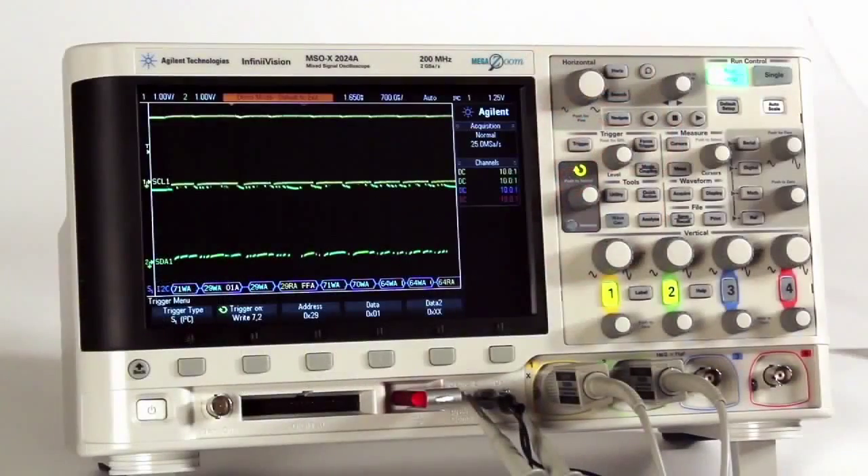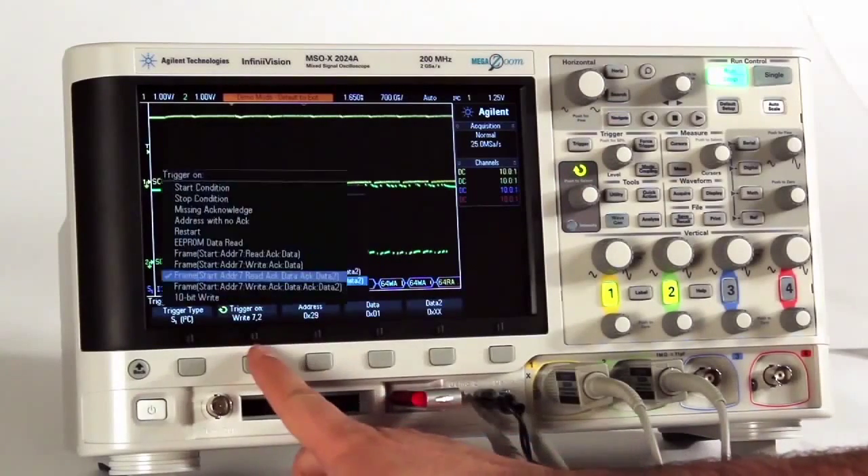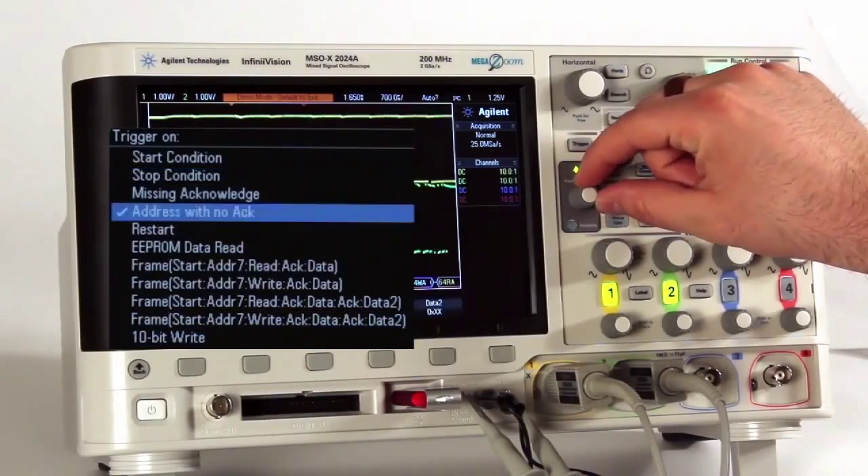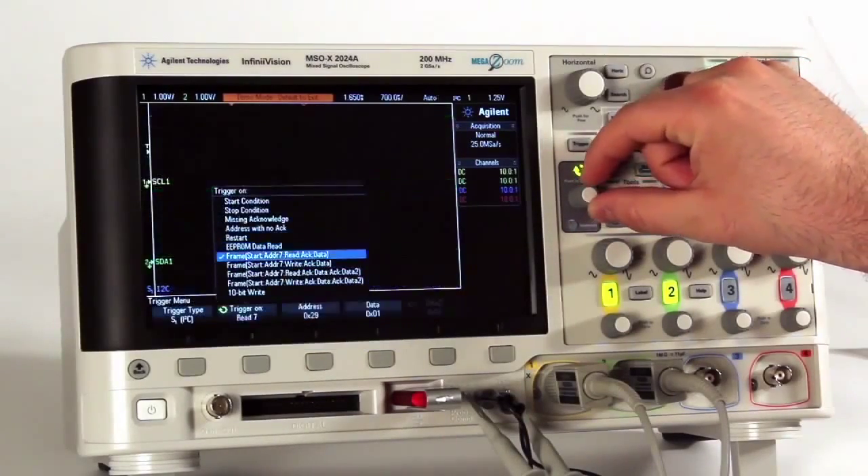Digital and serial training signals are used to demonstrate triggering on digital bus patterns, as well as creating stable trigger conditions on the various serial trigger and decode options available on the 2000X series.